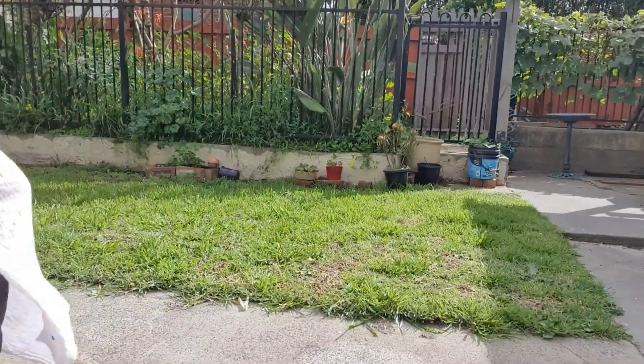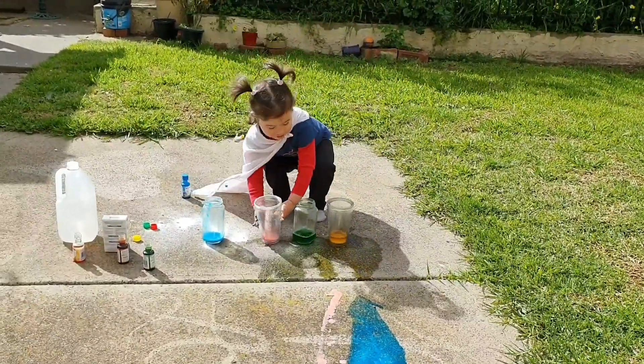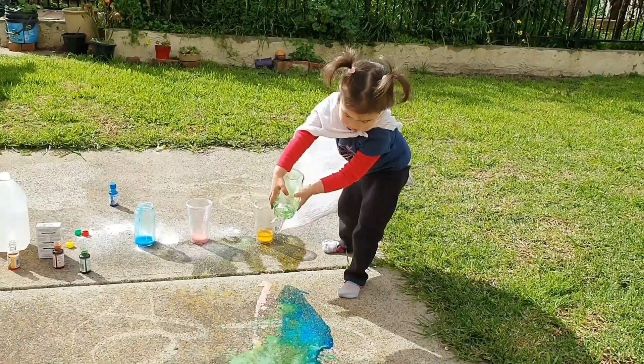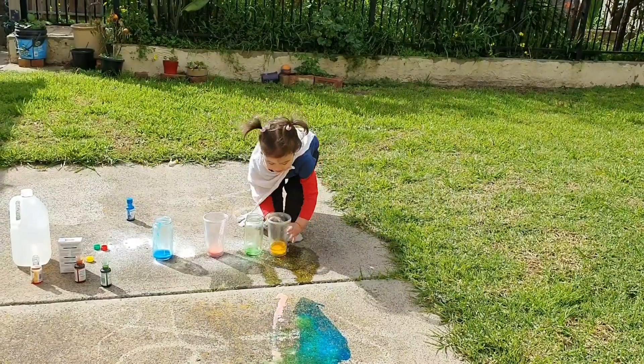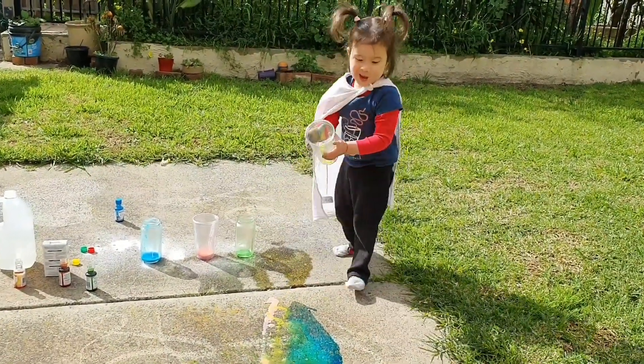It's right there! Woah! Red one! And now the green one! And now the green one — now the yellow one! Wow! Good job!